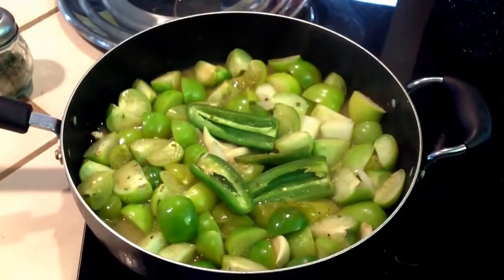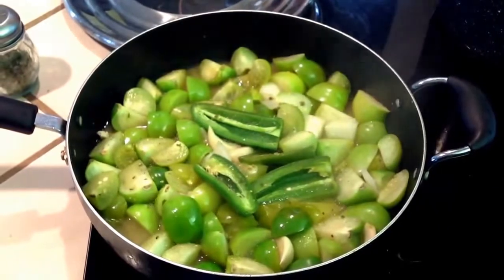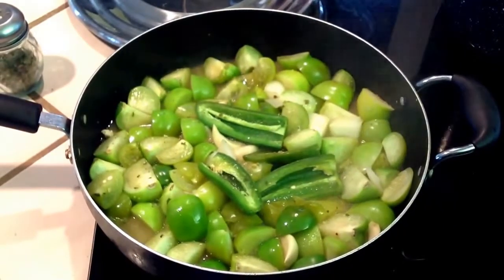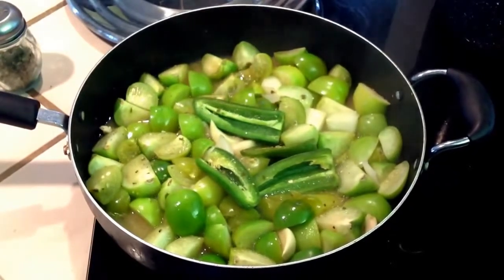You're going to let the tomatillos, the jalapeños, the garlic, and the onion get really really soft in the pan, and then we're going to blend it all up.